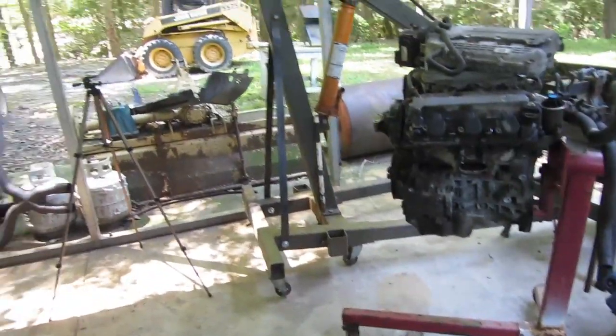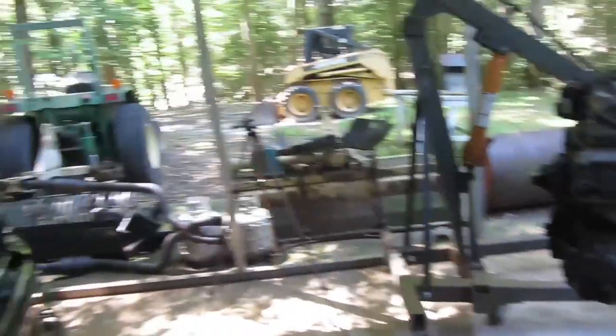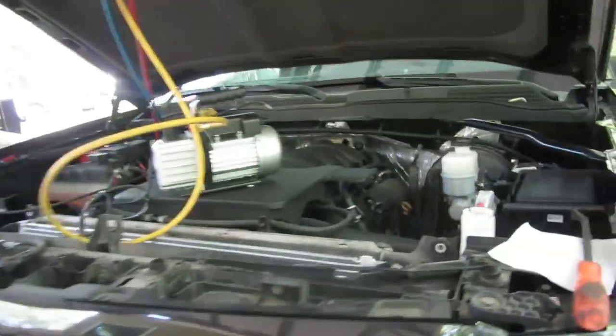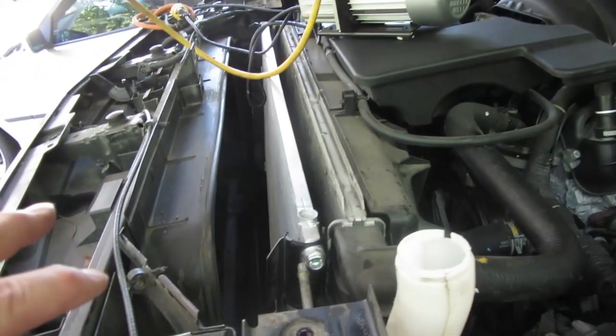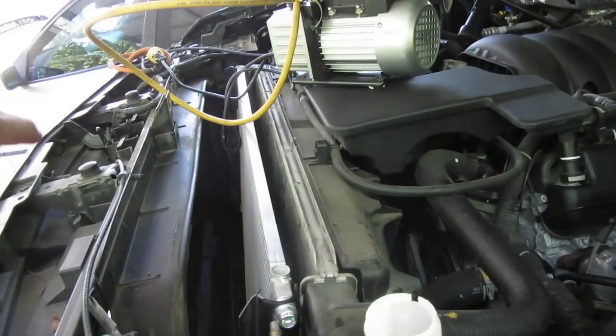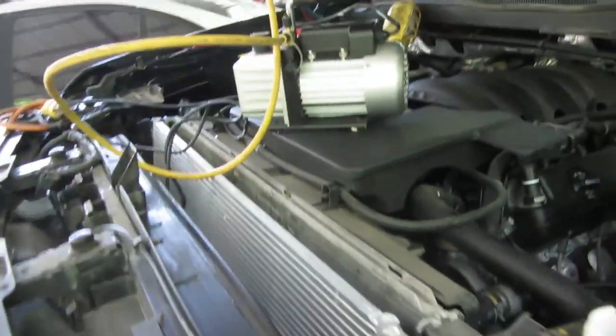I don't think I'm going to do the trans fluid change, because I don't have time. I've got to go to Wisconsin tomorrow for nine days, and then I may have to fly to Hawaii right after that. So my schedule is kind of busy with work. We just threw the condenser back in. We haven't hooked up the transmission cooler lines yet, and we still got to move it and bolt everything in.